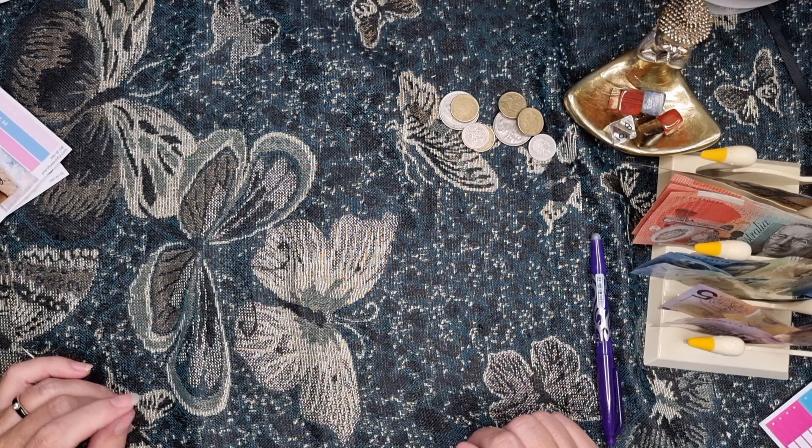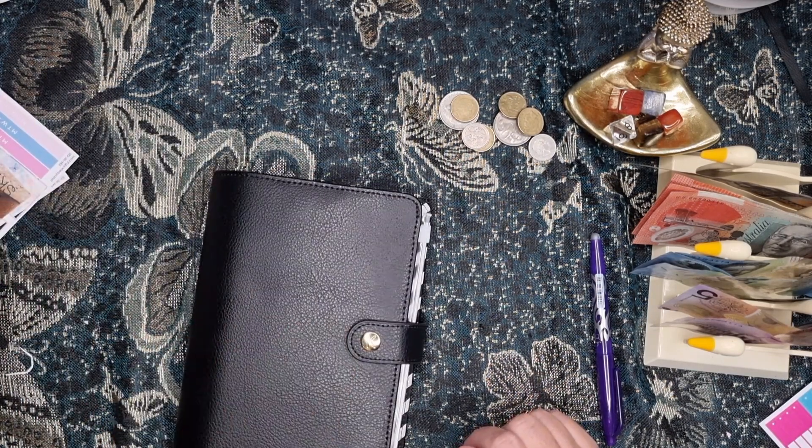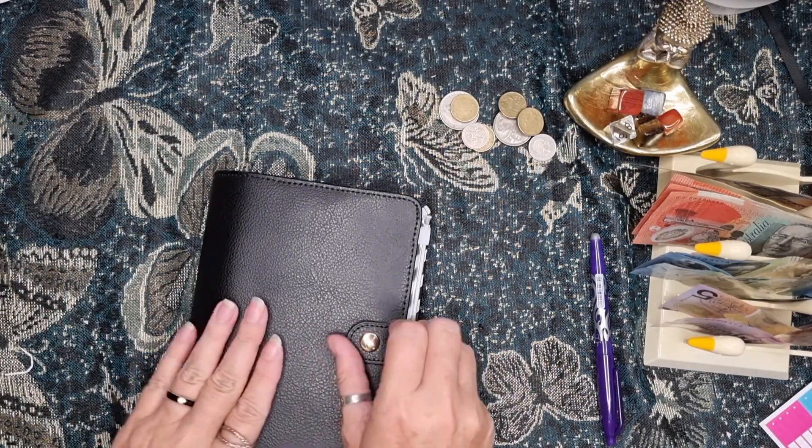Okay, what have we got left? Challenges. Did I do the dentist? No, it's in here — it's in here as well.